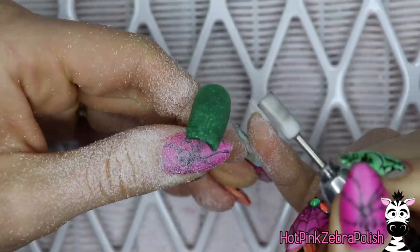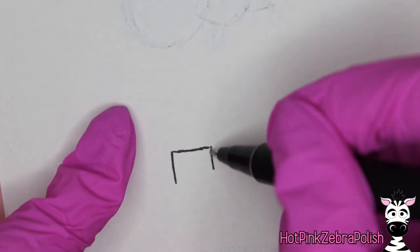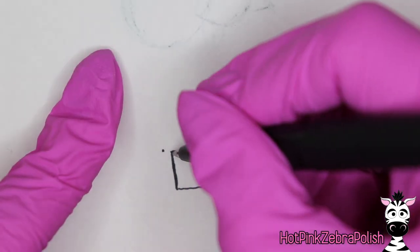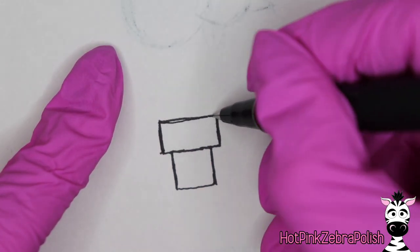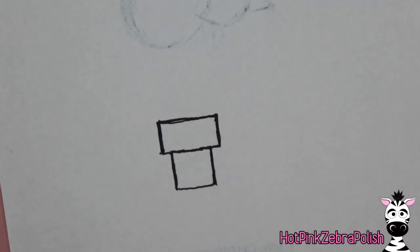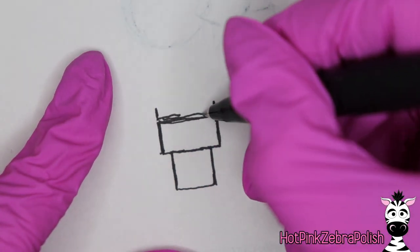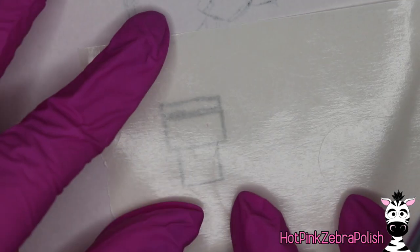After I have it filed and smoothed out, I'm going to take a piece of paper and draw a template for my Snoopy house. The first shape is a square for the base of the house, then a larger rectangle for the roof, and then a very skinny rectangle for the little piece that attaches the two sides of the roof together where Snoopy likes to rest.